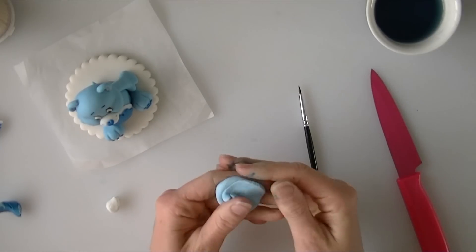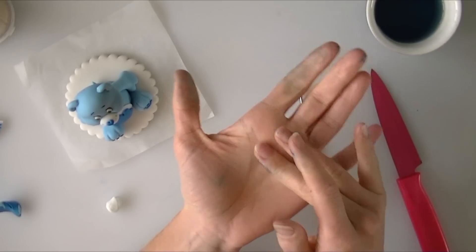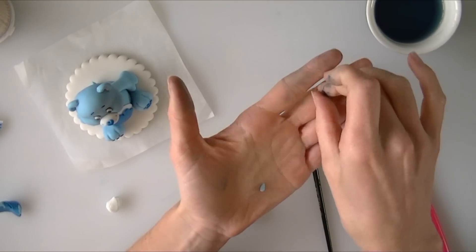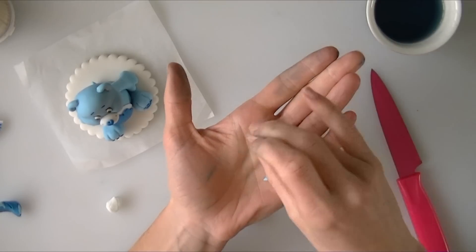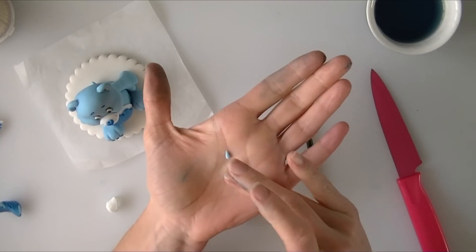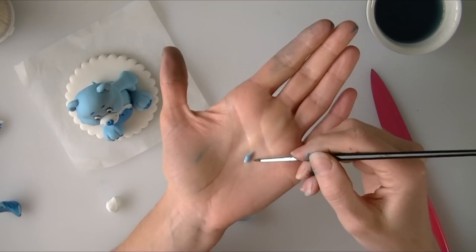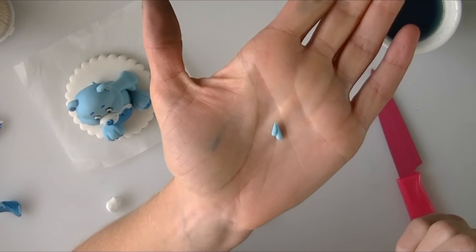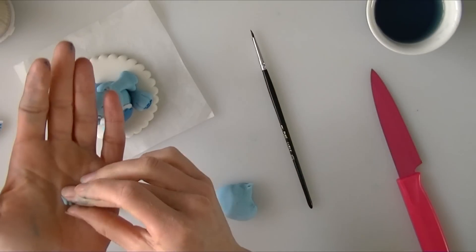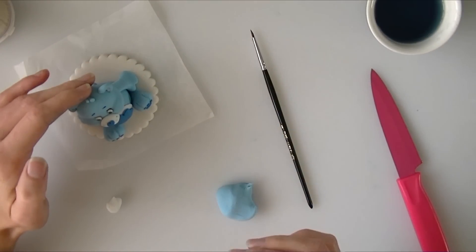Sometimes Care Bears have a little tuft of hair on the top of the head. I am going to roll a couple of tiny teardrop shapes, divide one into two, then try and stick the two teardrop shapes together so one is on top of the other. Then we are going to stick these in the centre of the top of the Care Bear's head using a little bit of water.